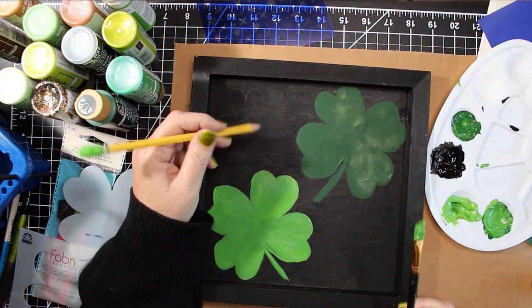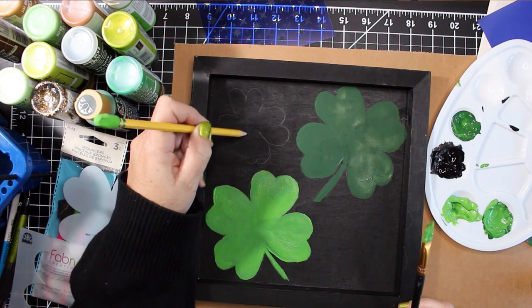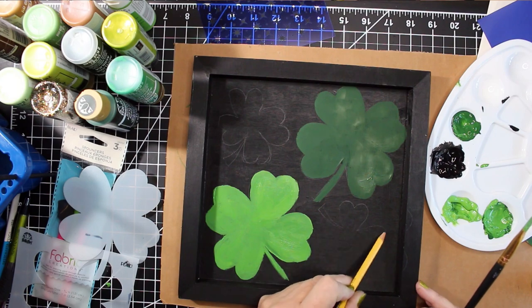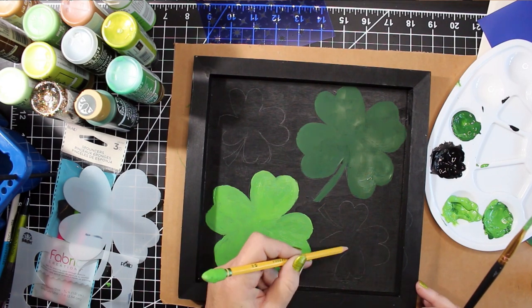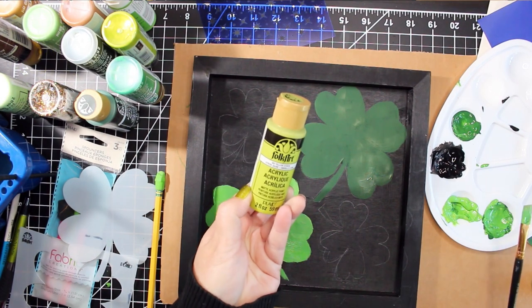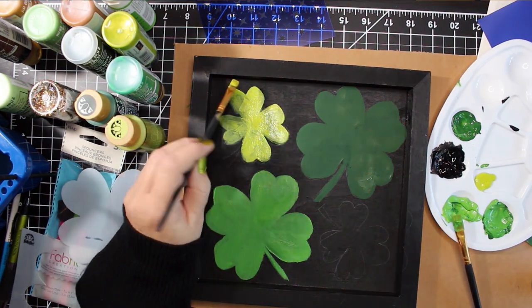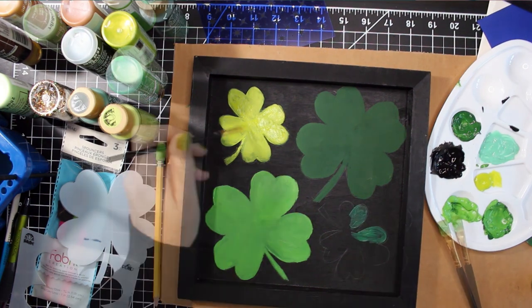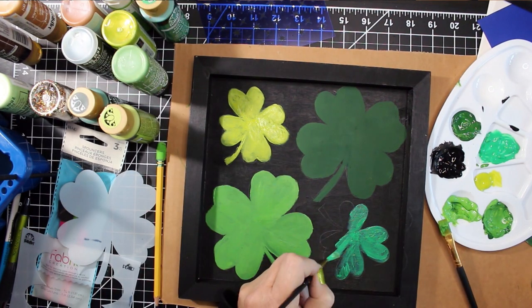Then I tried my hand at drawing two smaller shamrocks in the other two corners. A four leaf clover is basically four hearts attached at the points with a stem. I painted in the smaller clovers in a citron green and a kelly green. You can mix and match colors or use the same green for all of the clover — go with your personal preference.